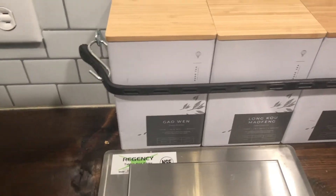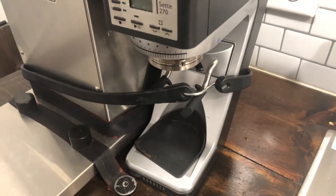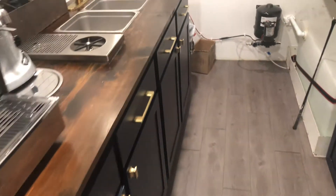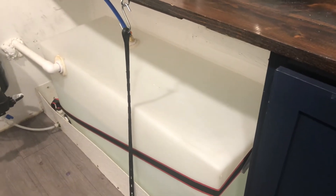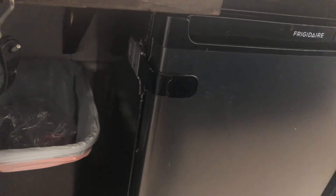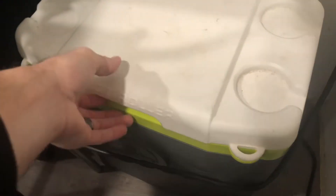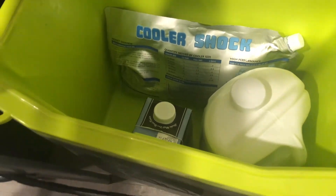This grinder is bolted into the countertop, same for the espresso machine. The pastry case has a strap around the teas to keep them from moving, and this unit is also bolted into the countertop. I use baby-proof locks on the cabinet — I failed to lock that once and it was a costly mistake because all my cold brew went everywhere. It took about 20-30 minutes to clean up and I was late to open. I also make sure this cooler is tied down; I have a couple of milks in there for backup, and my chair is tied down as well.